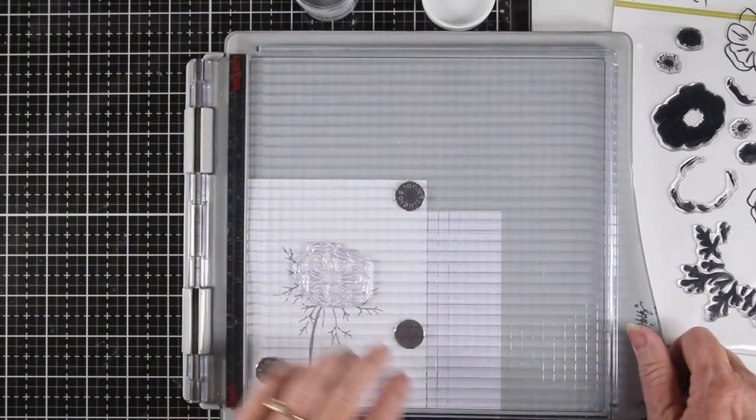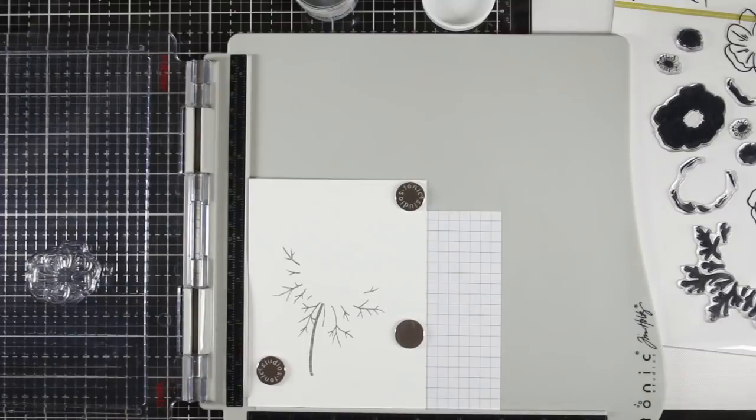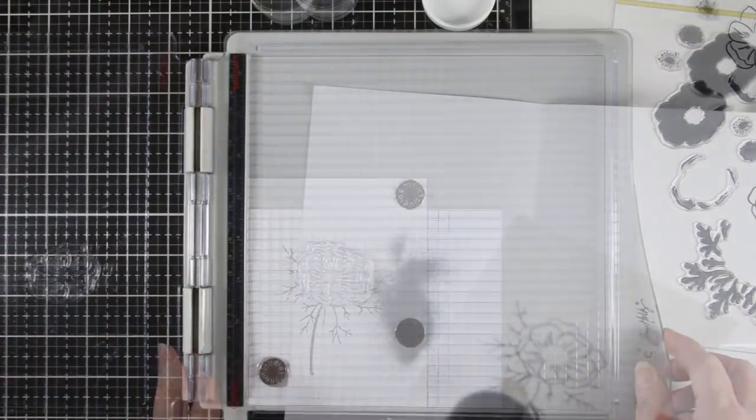Next I'll be adding the flower blossom right into the area of the stem, and I'll be doing the same process of using my anti-static pouch, inking the stamp up, stamping, and finally heat embossing.